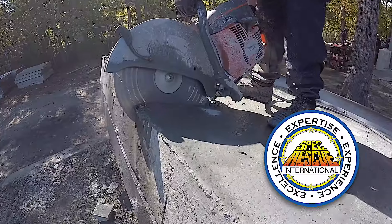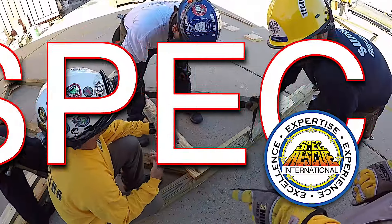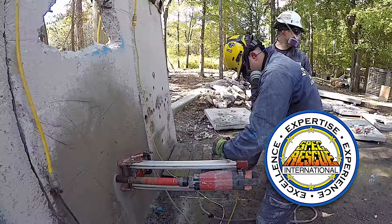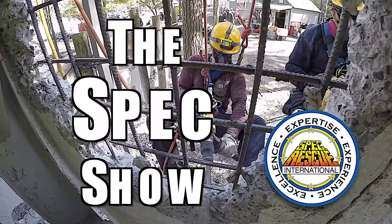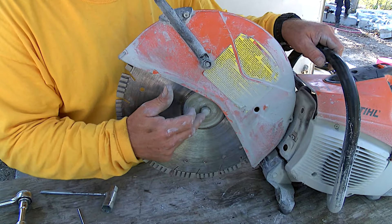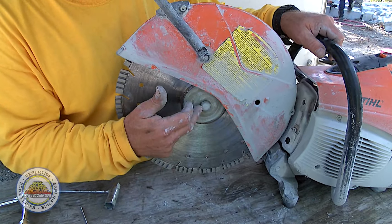Today on the Spec Show, I'm going to show you how to change a cutoff wheel on this Stihl TS500i.